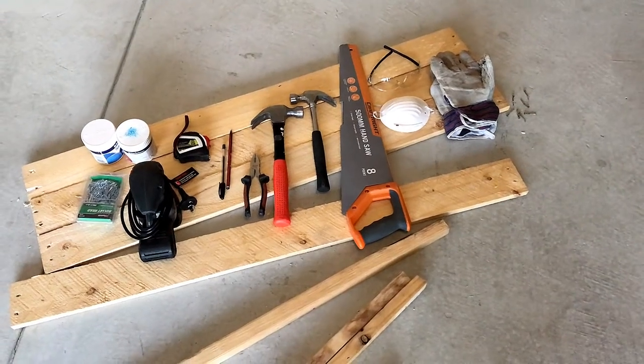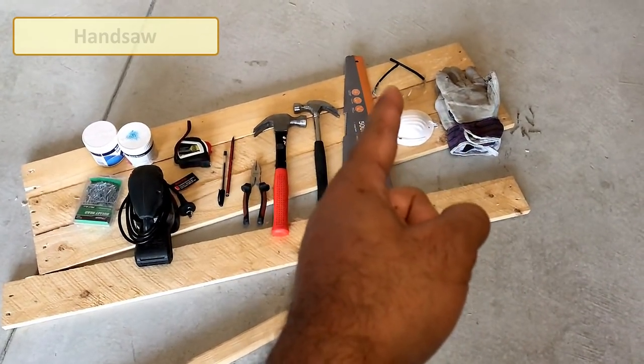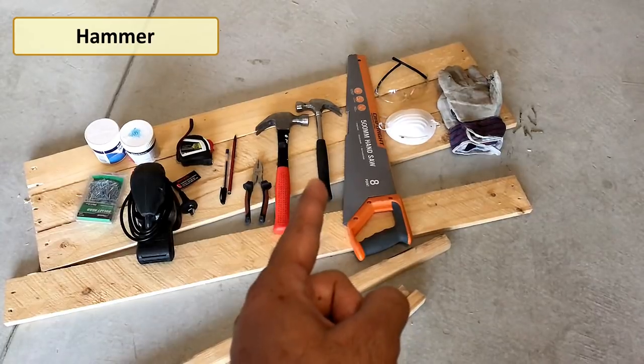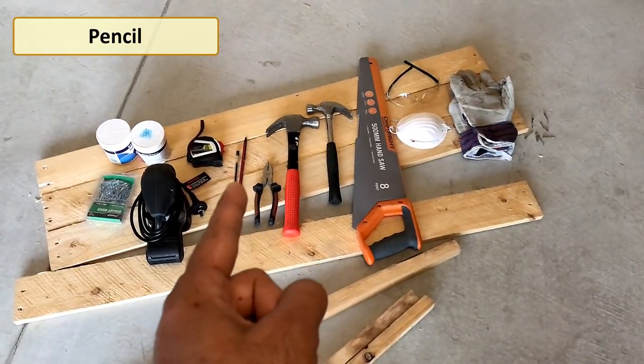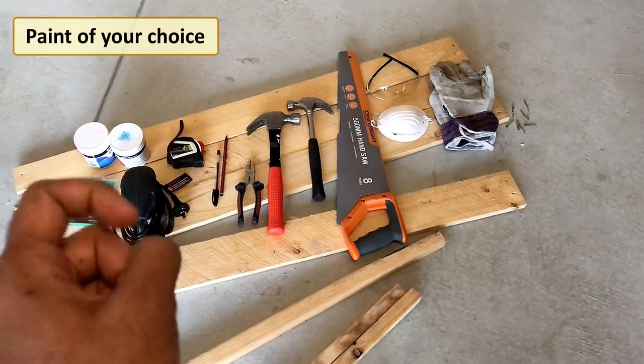For this project we need pallet wood, protective equipment like gloves, face mask, glasses, handsaw or chop saw, hammer, pliers, pencil, measuring tape, sanding tool, nails and paint of your choice.